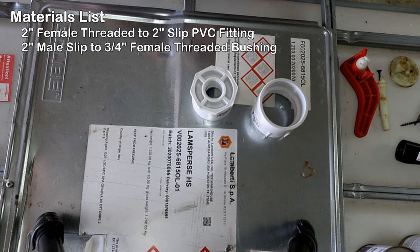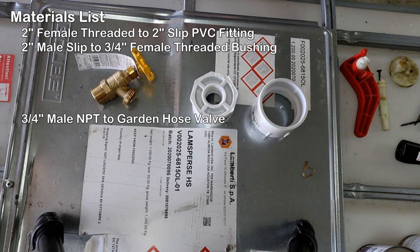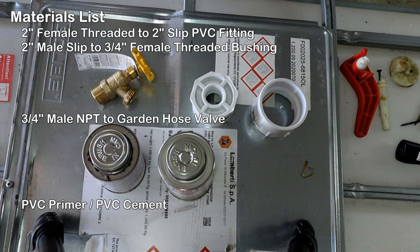You'll also need a two-inch male slip to three-quarter-inch female threaded bushing, a three-quarter-inch male NPT to garden hose valve, PVC primer and PVC cement, and Teflon tape.